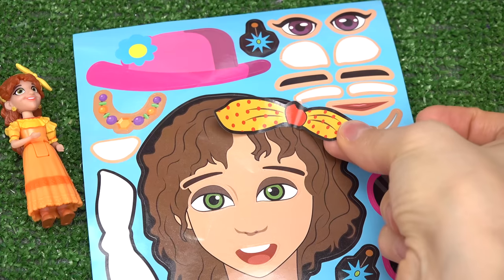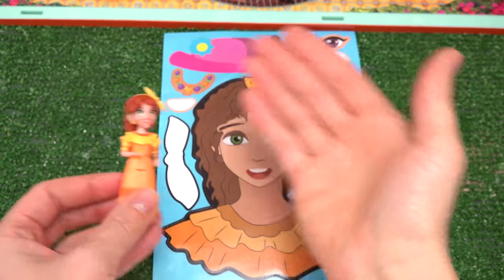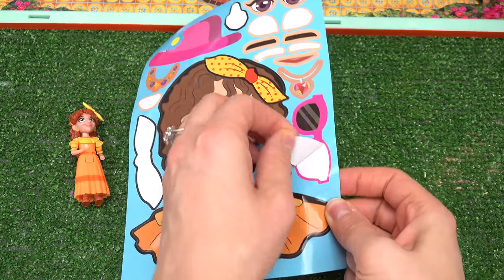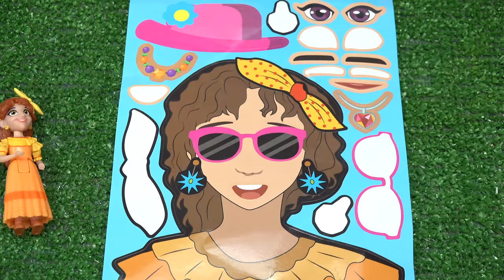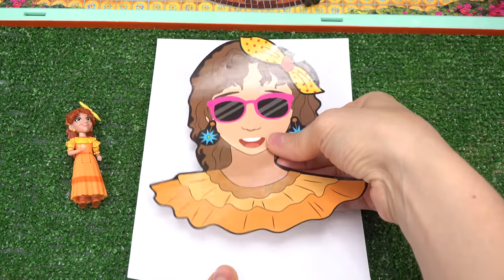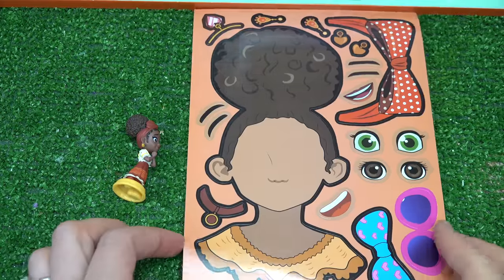Peppa also has a headband in her hair — we've got just the right one. Looks like she wears it on one side. It's yellow with red polka dots. She also has earrings — they're yellow. We've got some blue ones right here, let's put these on her. Should we see what Peppa looks like with pink sunglasses? Peppa, it's really sunny right now! She looks really cool. Let's go ahead and peel this big sticker — I like to put them on the back of the sheet. Peppa's all done!